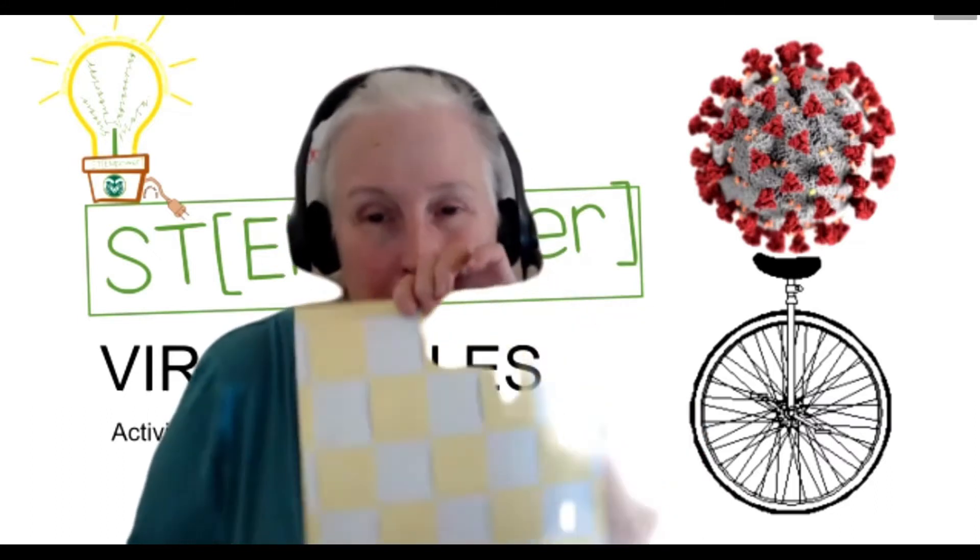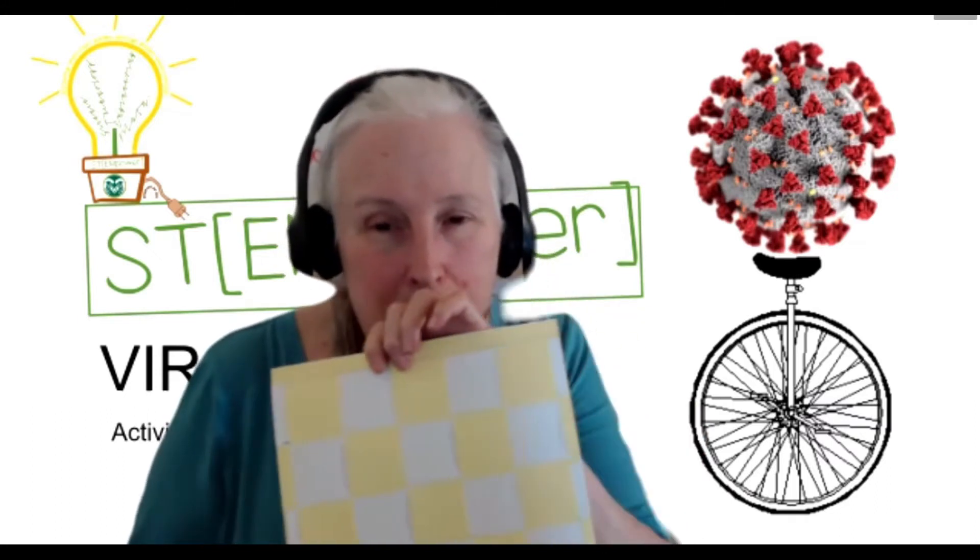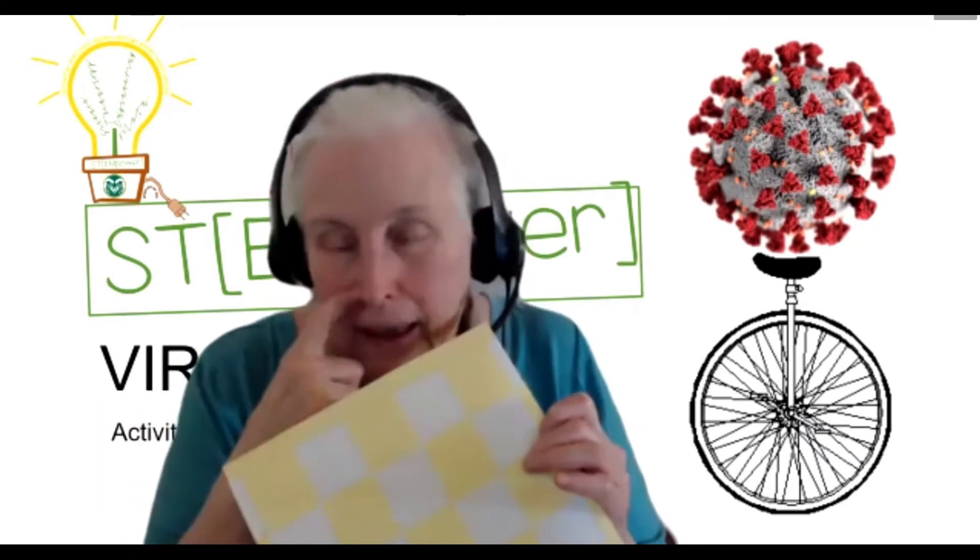Let's get back to doubling. This is Part Two of doubling. In the last one, you made your checkerboard out of two colors — I used yellow and white. And if you haven't done that one yet, go to Part One and make your checkerboard. It's just made out of paper and you need a pencil and scissors. Easy peasy.